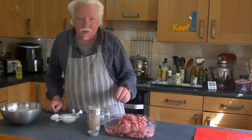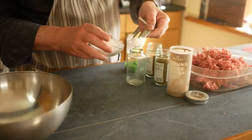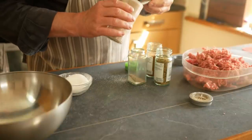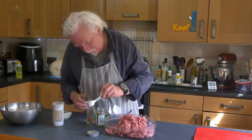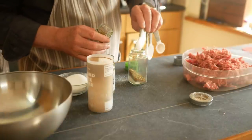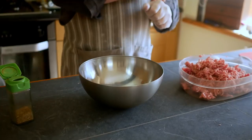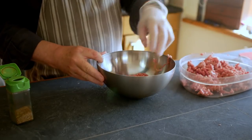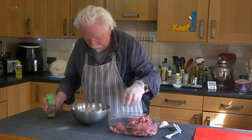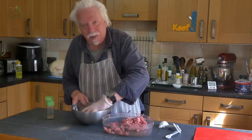Now I'm going to make up the seasoning mix: a teaspoon of salt, one and a half teaspoons of ground black pepper — because it should taste pretty peppery — a teaspoon of mace, and half a teaspoon of thyme. Mix them together, then combine the two kinds of mince with the seasoning. The absolute easiest way to do that is with your hand.